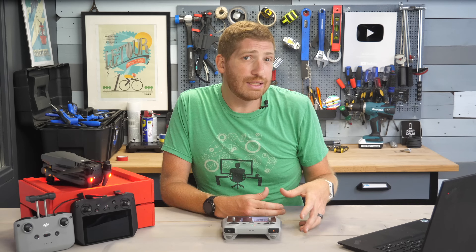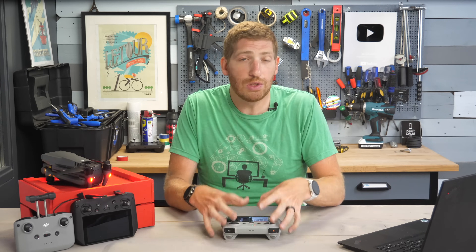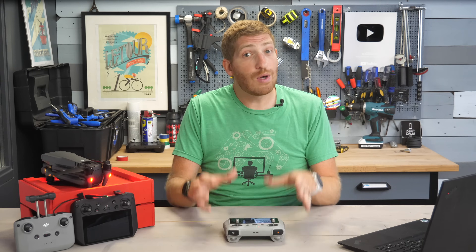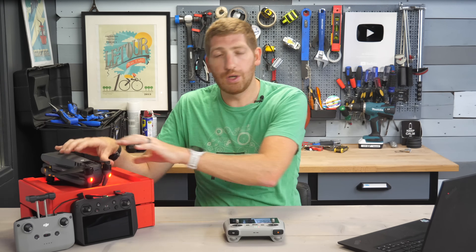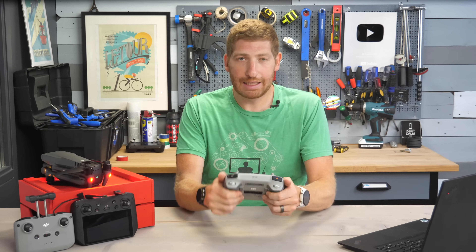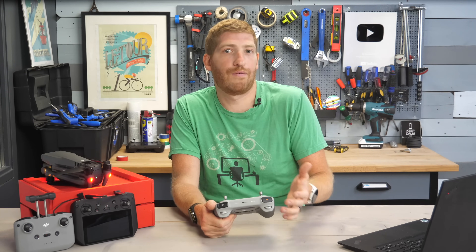The other minor downside is that you can't transfer videos directly to this controller after the fact. Instead, you have to do quick transfer between your drone and your phone. I personally don't mind that much — I prefer having a dedicated controller.